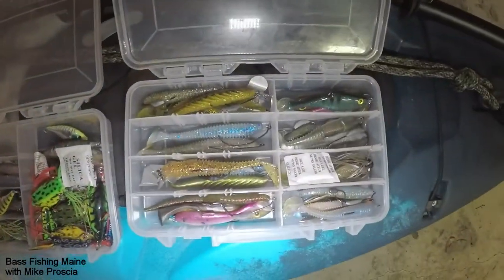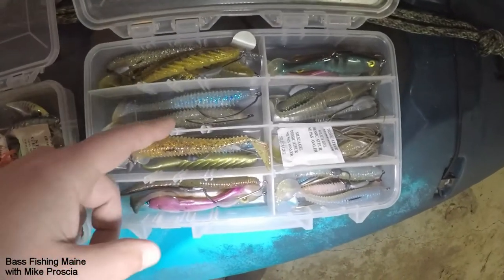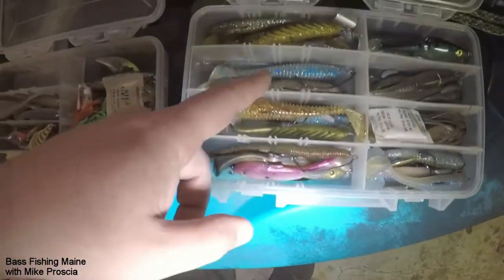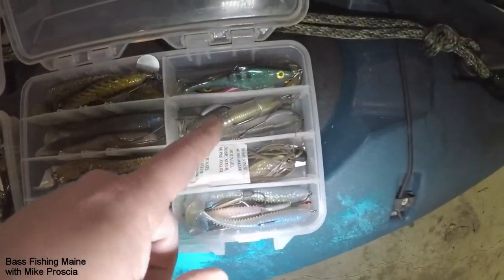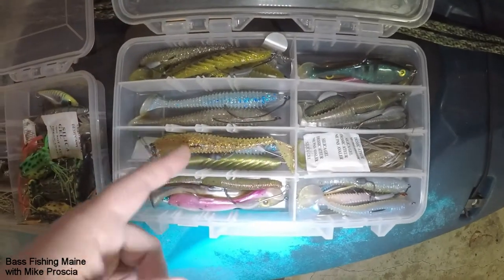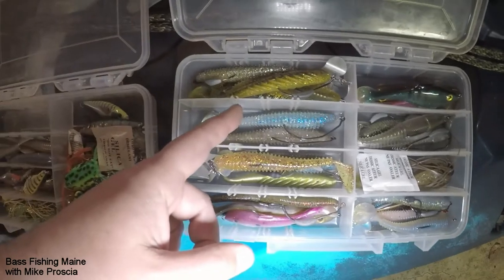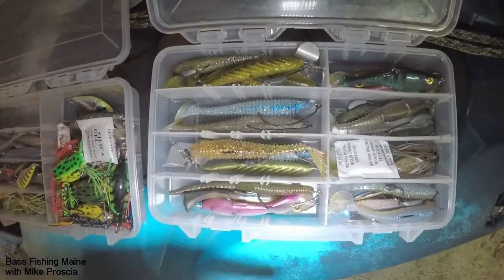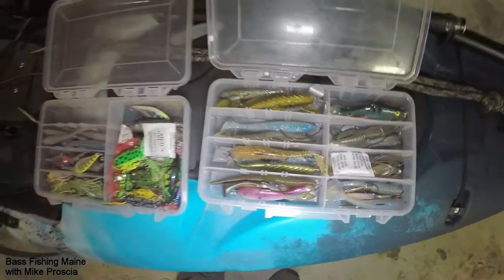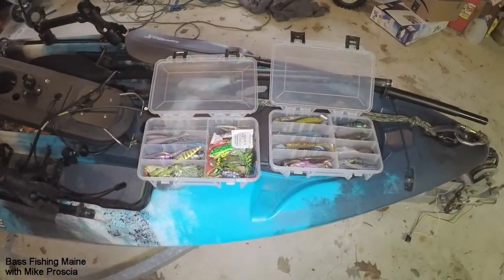The other case I keep them all rigged up. These are my paddle tails — unweighted, weighted, different colors, different shapes, shorter ones, longer ones. Usually what I have is short, like three and a half inch, and longer is four and a half inch. Some are on weighted hooks, some unweighted. That's the two Planos that I carry on either side of my kayak.